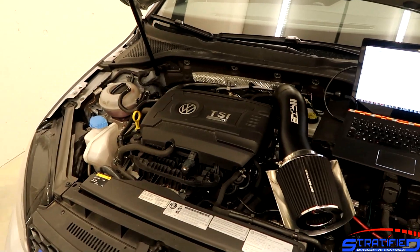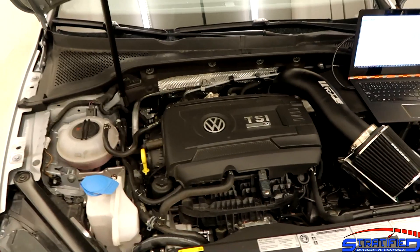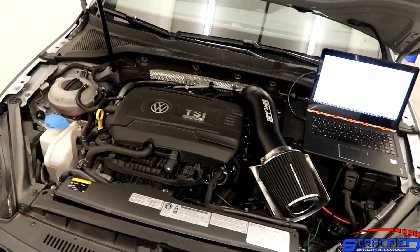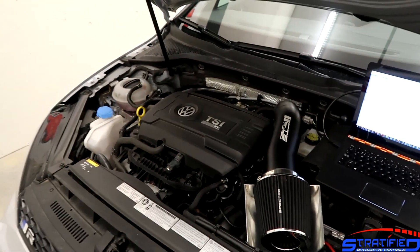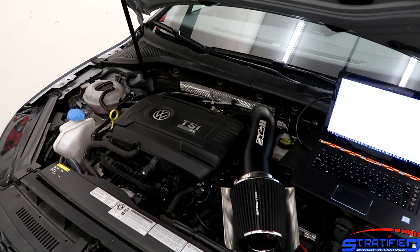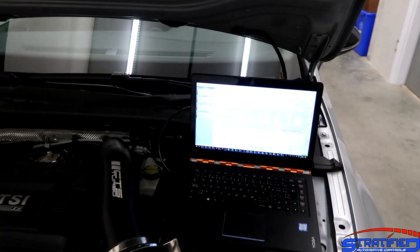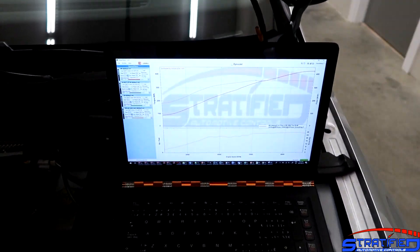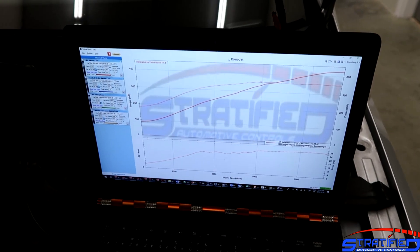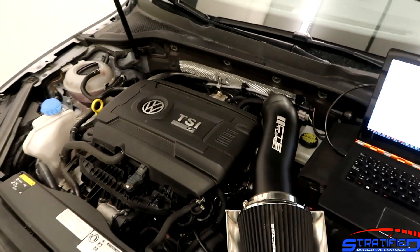We're quite happy with the setup. There's definitely more in it with a little bit more ethanol content, especially with some water methanol — we definitely have some timing left and even a little bit more boost. It looks like the system is still efficient at this point, so certainly 450 horsepower with not too much more work is very much within reach. The system is running well, the engine is flowing well, and the turbo is working quite efficiently — seeing a 2067 at 425 or so to the wheels is a happy point for the turbo.